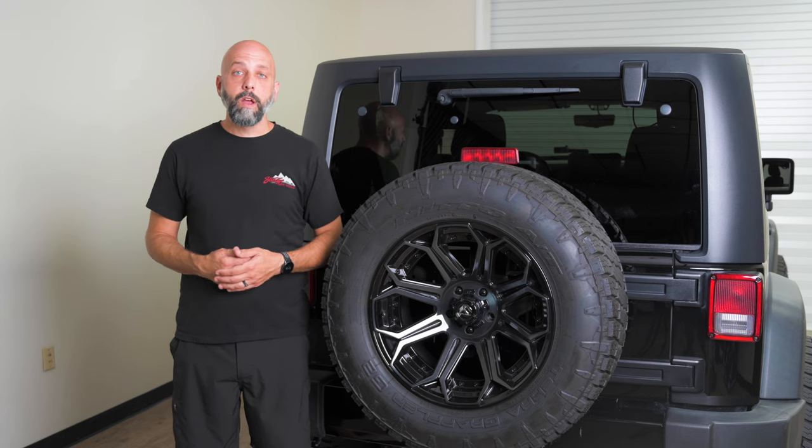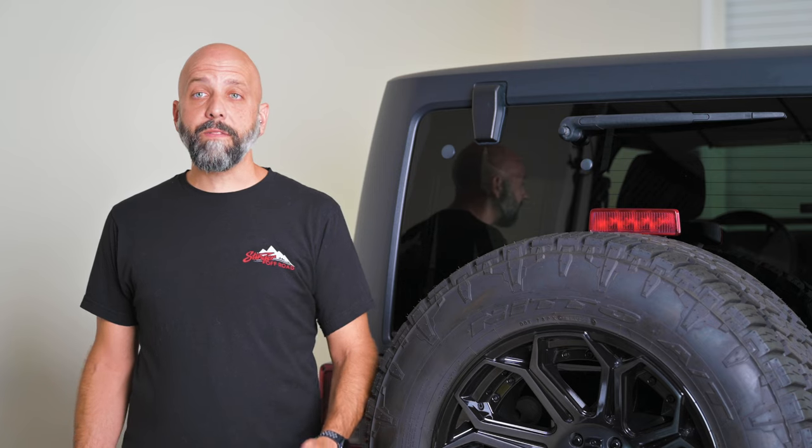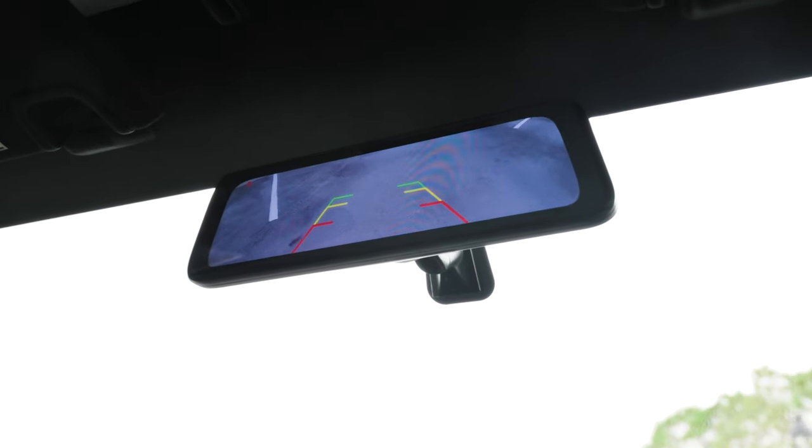So if you're towing a boat or a jet ski or off-roading, you can keep an eye on your buddies. Now when you're reversing, you want a different angle that's steeper toward the ground closer to your bumper. This kit has a reverse wire, so it automatically switches to the lower camera angle when you shift your Jeep to reverse.